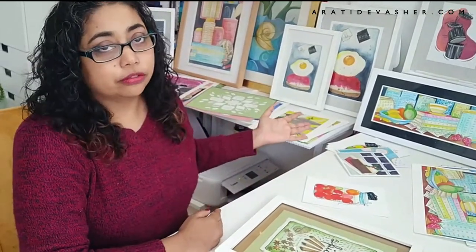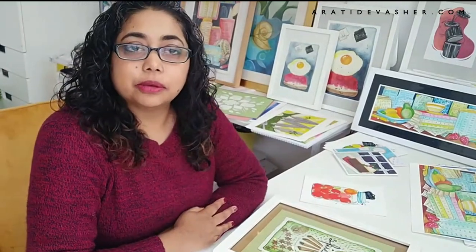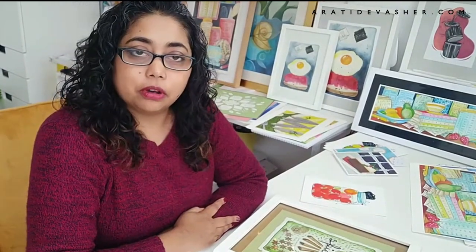Hi everyone, I'm Aritha Dadesher. I'm a designer and a maker and I'm based in London in the UK. I design books and I illustrate mostly food, and today I'm going to show you how I frame artwork — both mine as well as artwork that I get from other people — that I put in my home or gift to friends and family.